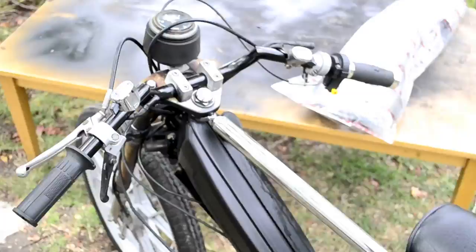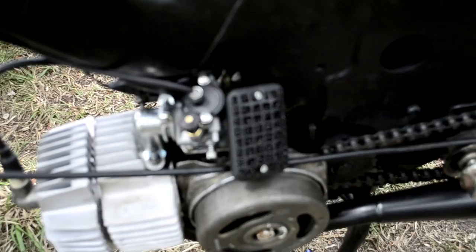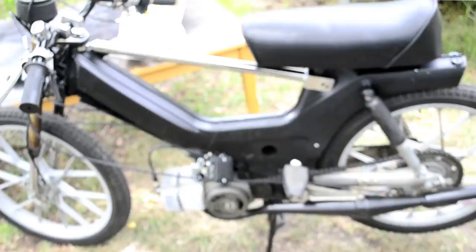Alright, so here's what I got so far. Runs pretty darn good. Did up the bars and grips and cables and everything. Set up the Melosa filter. It's pretty nice.